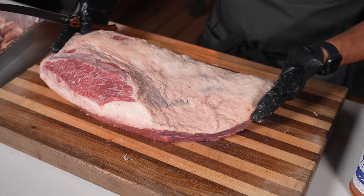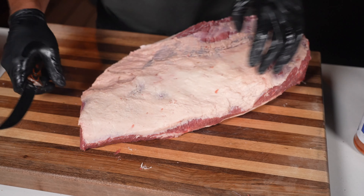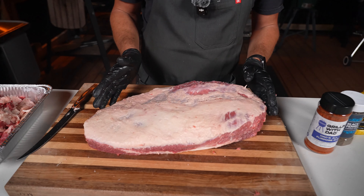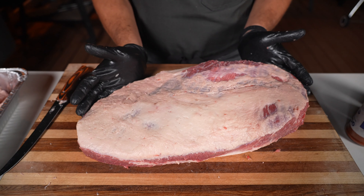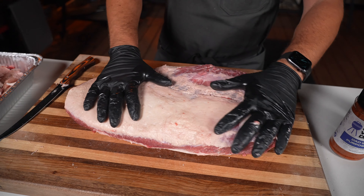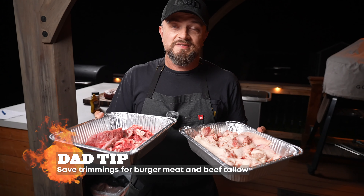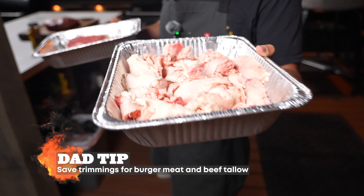The brisket is trimmed up and looking pretty good. To quickly go over what I did: I removed fat over the flat to get about a quarter inch thick all the way around, rounded off and shaped the edges, cut off the mohawk so it doesn't burn, and removed fat from the bottom. The main thing to keep in mind is to get it looking even on all sides so it lays nice and flat. Dad tip: save your trimmings — you can grind the leftover meat down to make burgers, and render the fat down to make tallow.